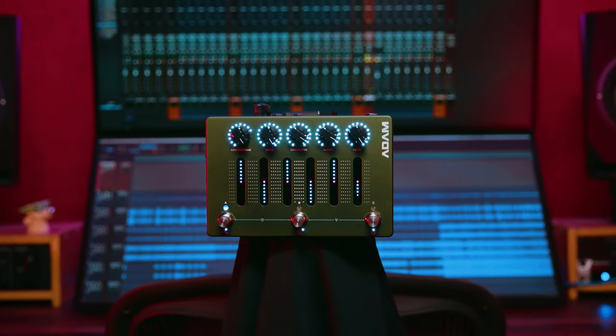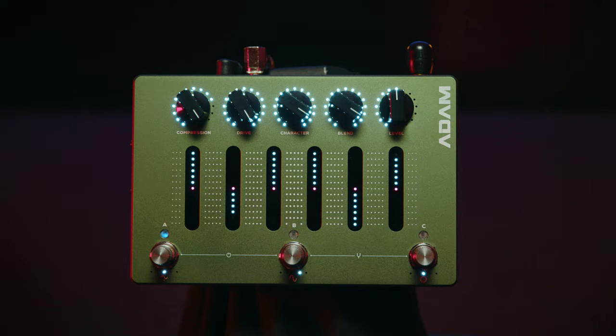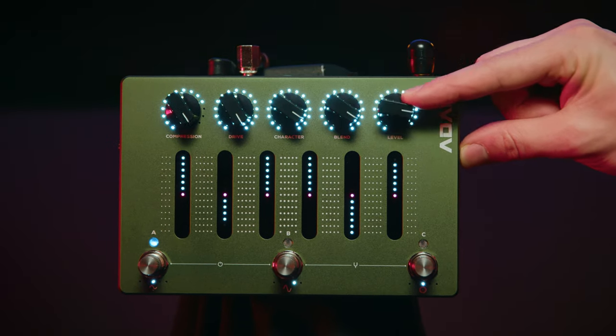The ADAM is the long-awaited signature pedal of Adam Nolly Getgood, most well known for his bass playing and production work for the band Periphery. I know this pedal was designed after an artist with a very specific sound, but I can tell you without a doubt that this is absolutely the most versatile distortion pedal you will ever come across.